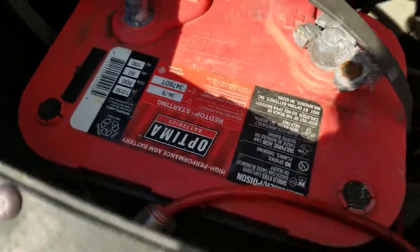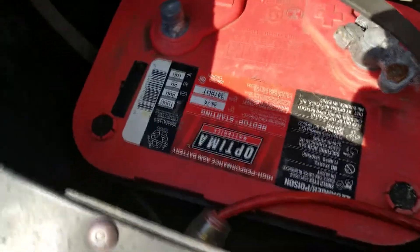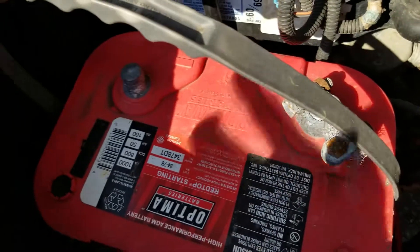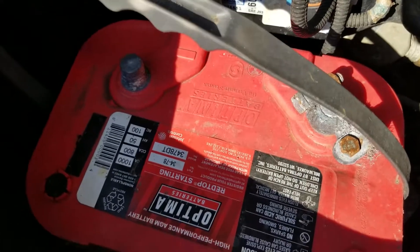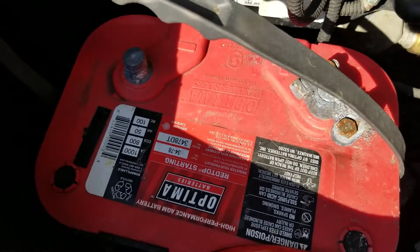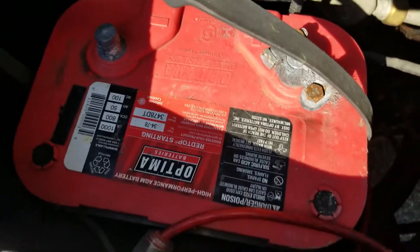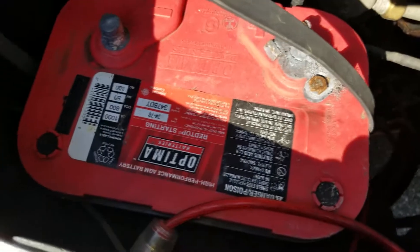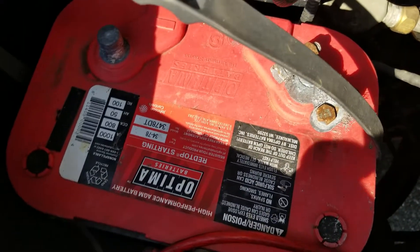It's a Red Top, so it has a high discharge rate — it's made to start high-powered V8s and similar engines, like the 350 in this van. Not only is it high discharge, but it's also a deep cycle, so you can let this thing run all the way down to 10 volts and it'll still come back up, which is something you can't do with a regular starting battery.